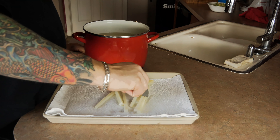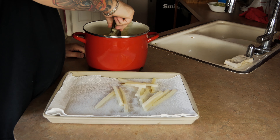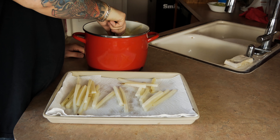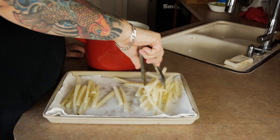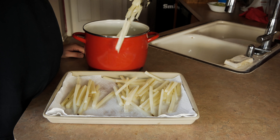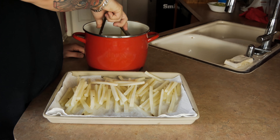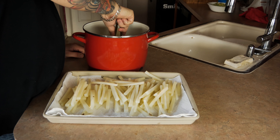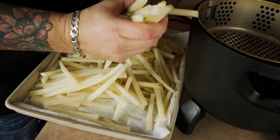Now that the buns are prepped, hop back to the fries. Put them on a paper towel-lined baking sheet and pat them dry again. This is really important — you don't want to drop a mega-wet fry into your grease unless you enjoy first-degree burns and maybe losing your house.